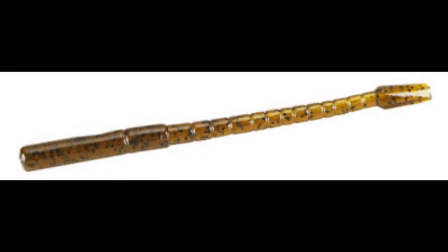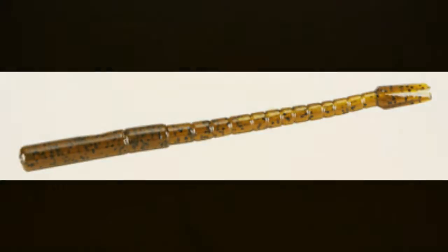Check them out at Damiki.com. Thank you.